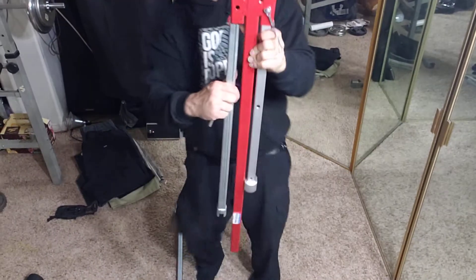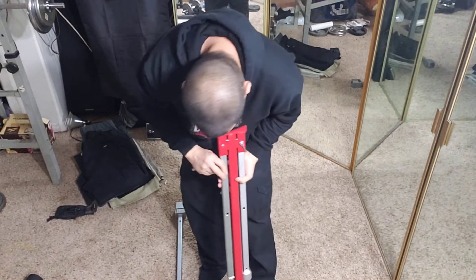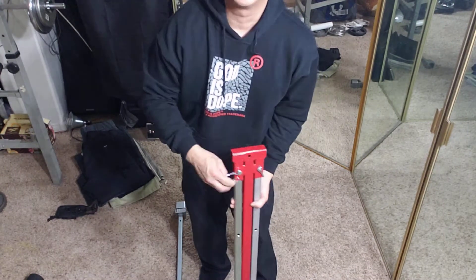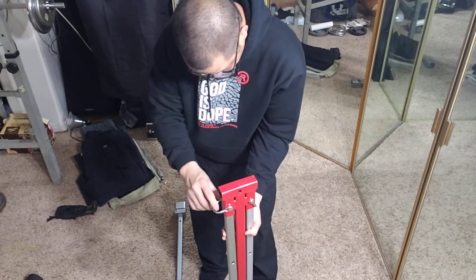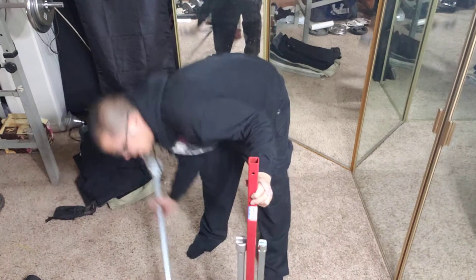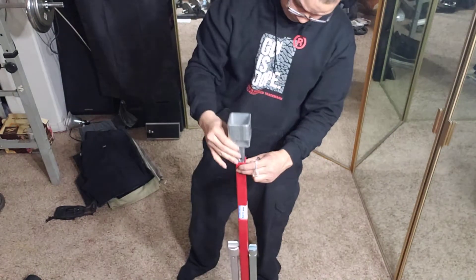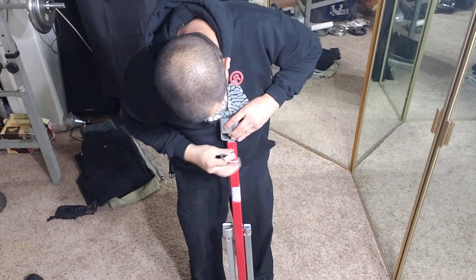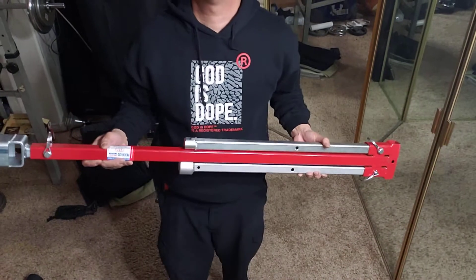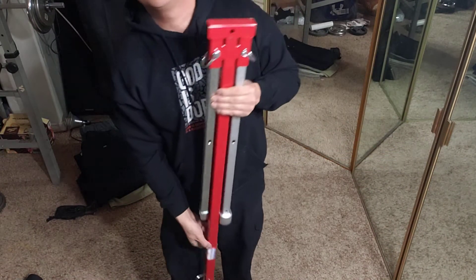When you take it apart, everything comes apart easily and has a little slot for it, so it's not really taking up a whole lot of space when storing it. This is probably one of those tools you're not going to use every day. Everything has these pins that are really cool. This is how big it is when disassembled — that's how much space you'll need to store it.